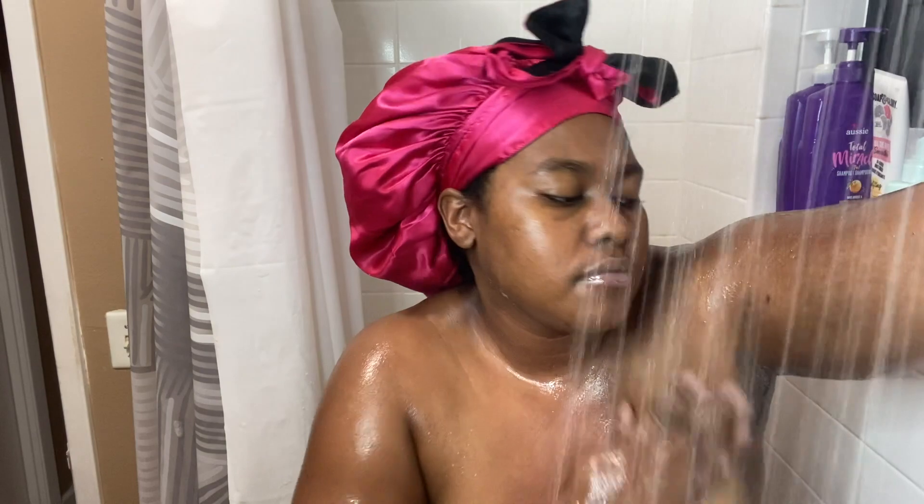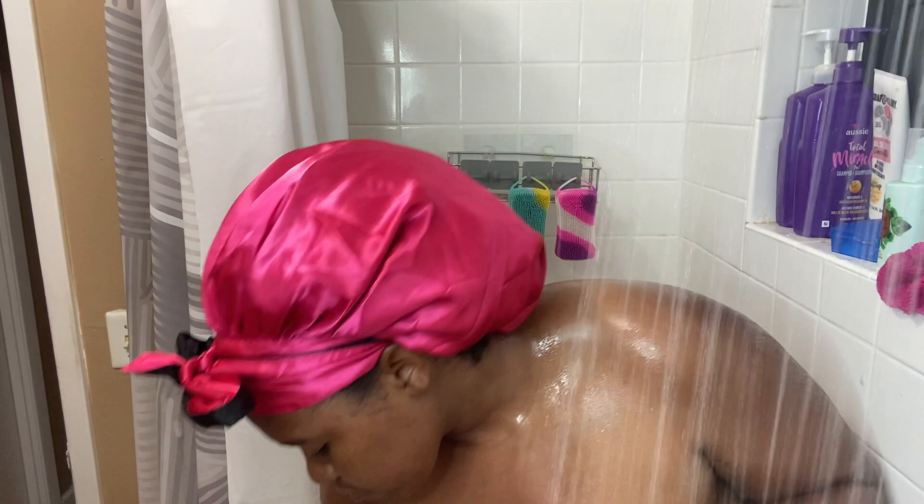It seems like it took a long time for this stuff to come off. Y'all, do you see that scab on my arm? I was flipping pancakes one morning and I was talking to my son, so I wasn't really paying attention, and all that pancake mix backfired and hit me on my arm. So that's what those scabs are, and it hurt so bad, y'all.